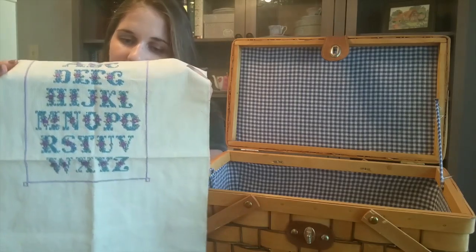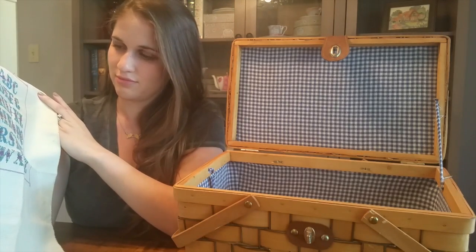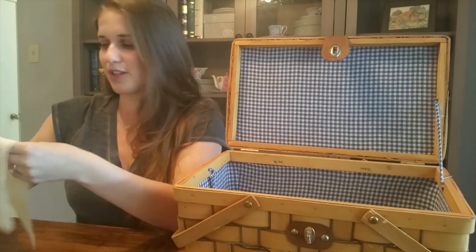This WIP is at least 15 years old. I'm kind of sentimental about that one.